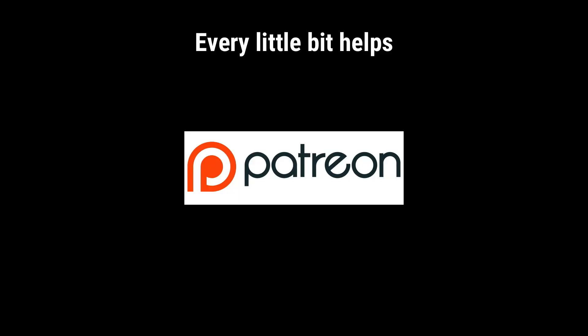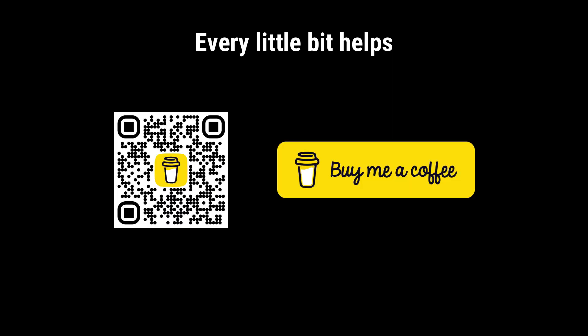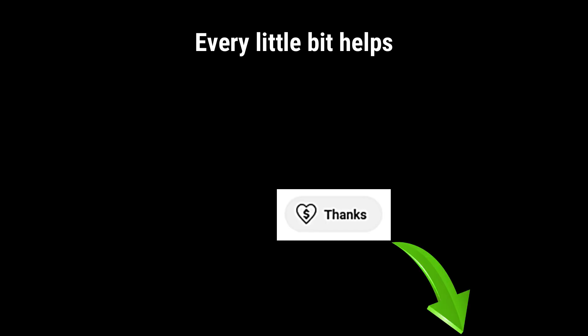At this point in the video I'd like to thank my patrons for their very generous support, especially the patron who stumped up the cash to pay for this. If you'd like to become a patron there's a link down in the description. You can join up and toss me a couple of dollars every week — every little bit helps. If you don't wish to become a patron, there's always 'buy me a coffee' — there's a QR code on the screen you can scan now, or you can use the thanks button down there.